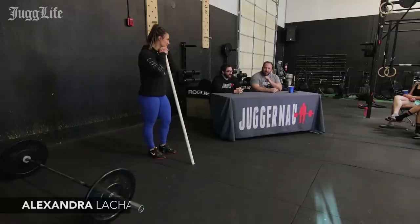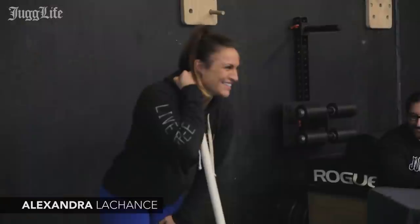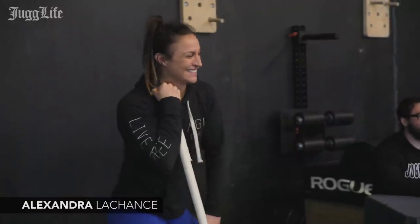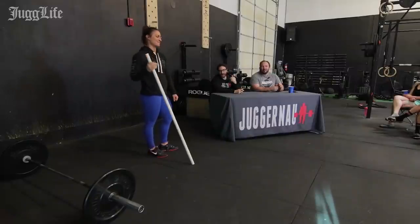Just finished up a snatch workshop with these fine folks, and now Coach Max Ada and Alexandra — who is wearing tights, not pants — are going to talk about how to develop bar height. Take it away, Max.